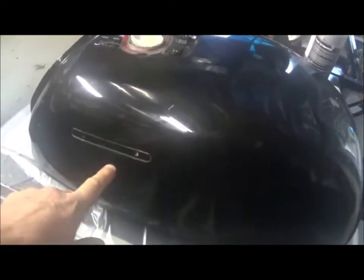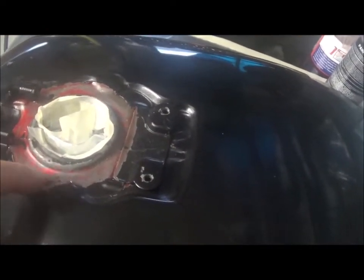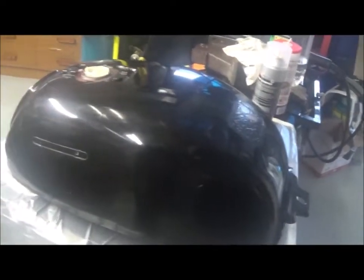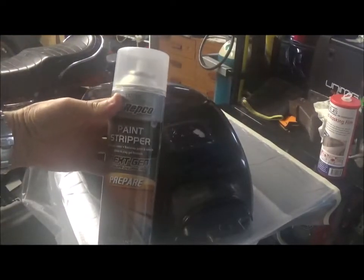I've got the tank — I've removed the badges, the petcock, and the lid. You can see there's different paints: there used to be red and then it was painted black, but it's all cracking off. There are a few little dents in as well that I'm going to have to work out what to do. But first I'm going to strip it — I've cleaned it all up with some methylated spirits and I'm just going to spray it with some Ripcoat paint stripper.